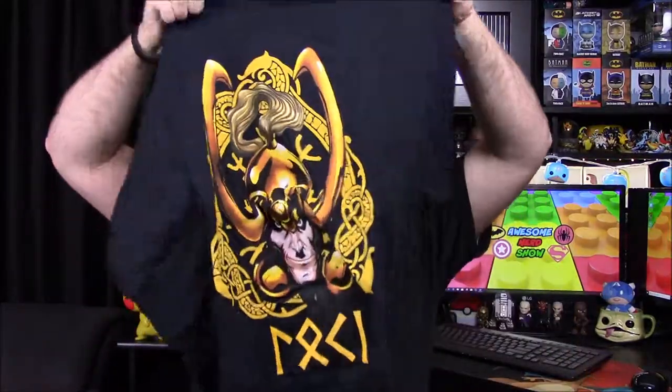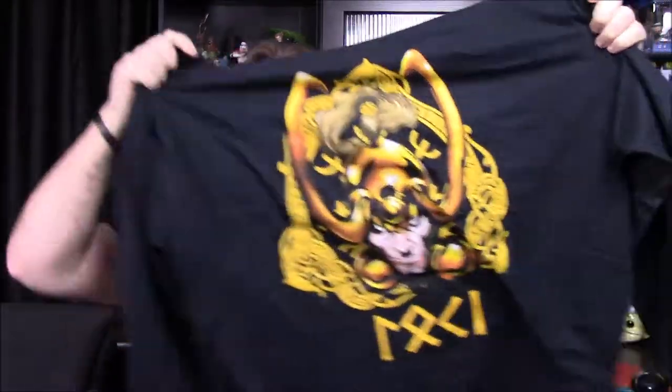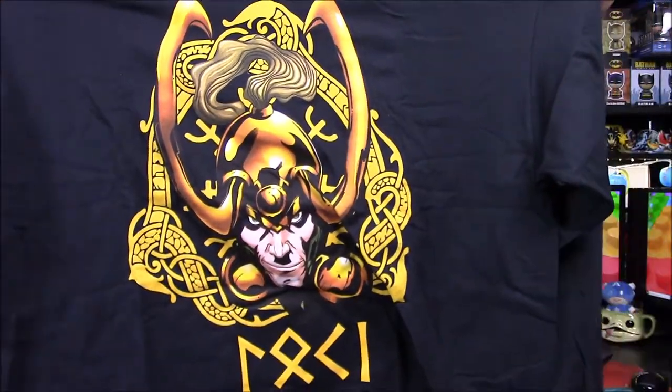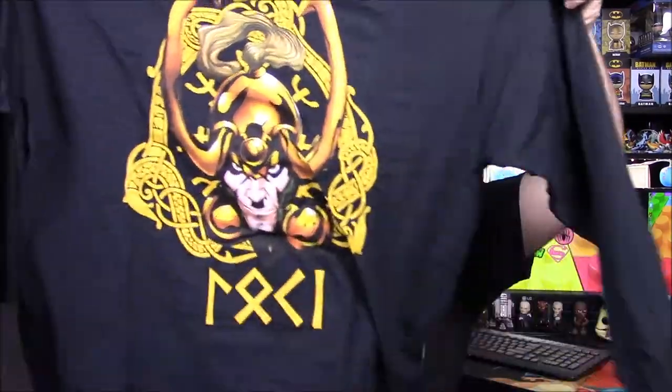We'll go ahead and start with the shirt first. It's a long-sleeve t-shirt, which is pretty cool, and it's a Loki shirt. You can see the comic version of Loki there, and it says Loki — and probably has Asgardian language down at the bottom. It's a nice long-sleeve black t-shirt, which are always the best, so that is actually really cool.